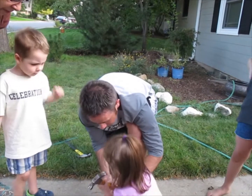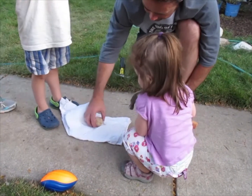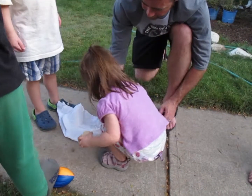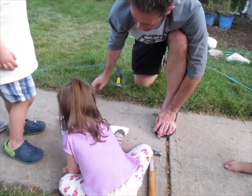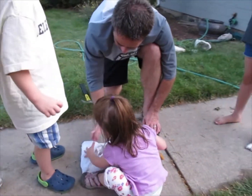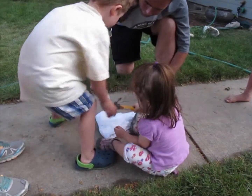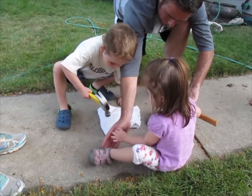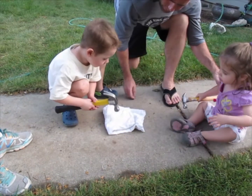I want to do it, I want to do it! It's not opening. Okay, you take a break because I'm gonna try to do it. Okay buddy, go — there you go, hit it hard!